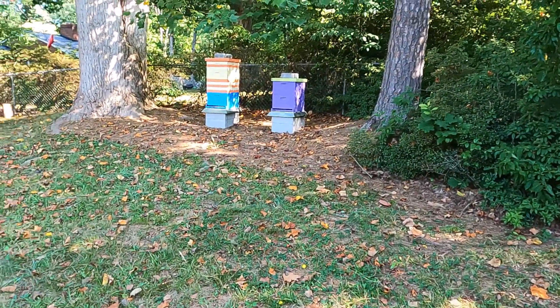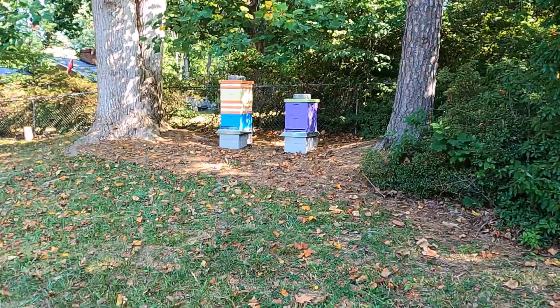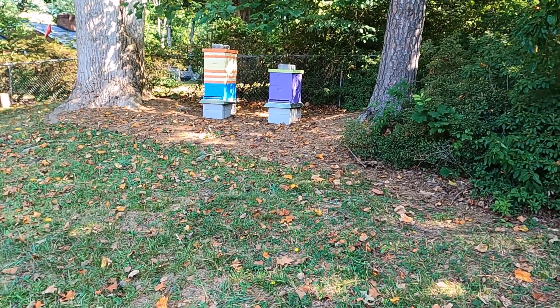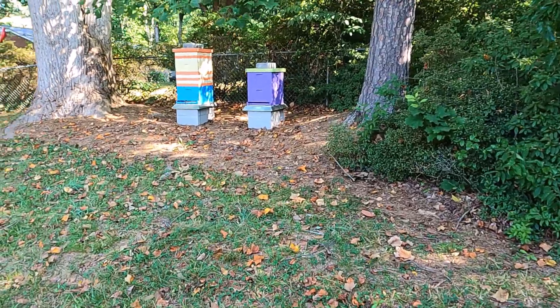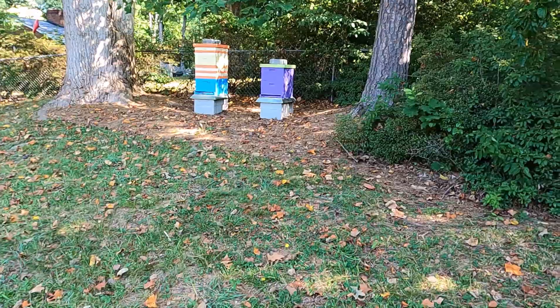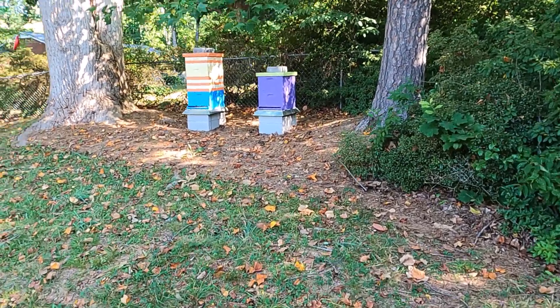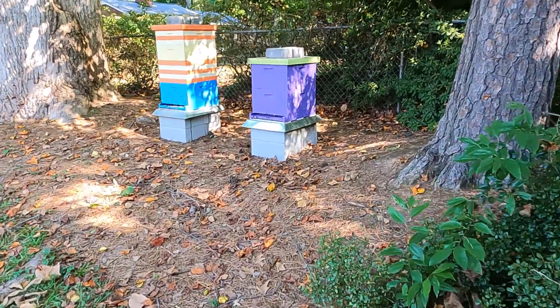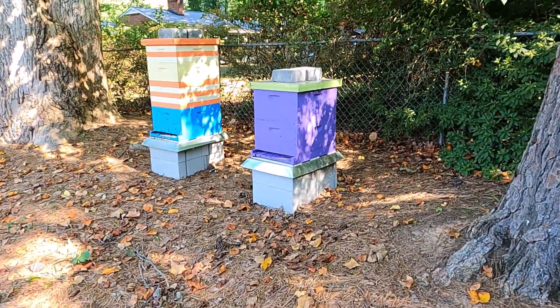We took the kids on vacation, more of a long weekend to the mountains to get away for a little bit, and I'm eager to get back to check on the little ladies. When we get back I notice we have problems. I was planning on doing an inspection today on our weak hive to see how they were doing and to see if they were able to make themselves a queen. Right now I think they're trying to get robbed.